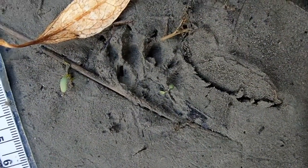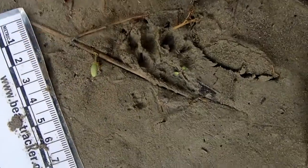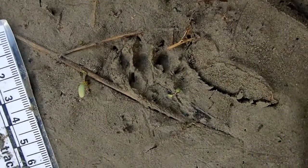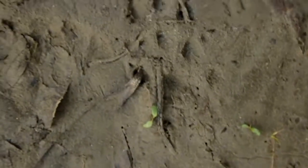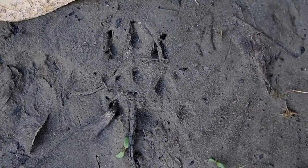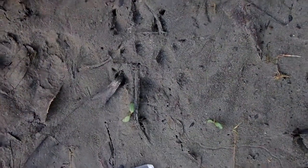Sometimes mink tracks look less than perfect like this — you'll only see four toes out of five. There's an overlap here; you've got one track on top of the other, but it's really a jumble and it's hard to make them out. In this case you have a hind track on top of a front track right there, and that's because of the position in the gait — you can tell that.